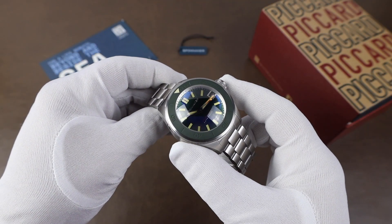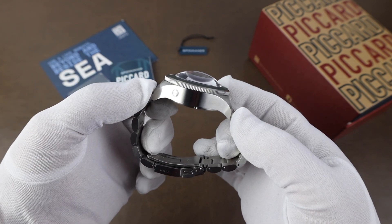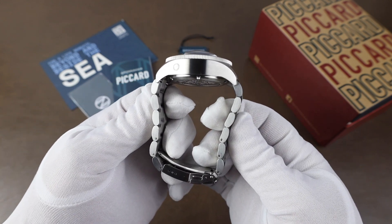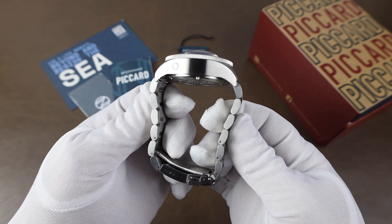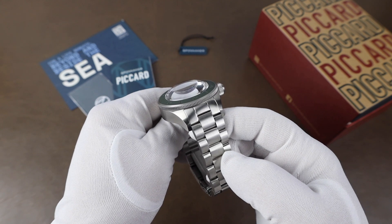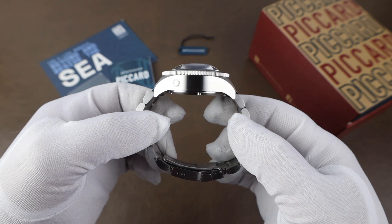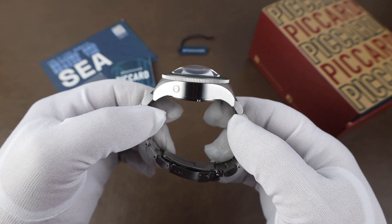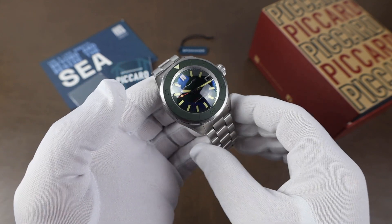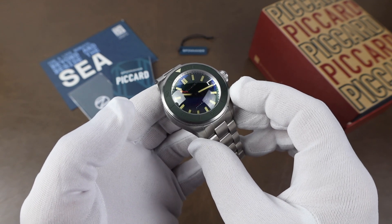Size-wise, the watch comes in at a case width of 45.2 millimeters. Lug to lug is 52.1 millimeters, which is on the long side, but the bracelet doesn't drape straight down, so you end up with an effective lug to lug of 58.1 millimeters. Lug opening is 22 millimeters and the thickness including the domed crystal is 21.1 millimeters — so some pretty big numbers there. Water resistance on the watch is 550 meters, and that gigantic domed crystal is sapphire with an anti-reflective treatment.